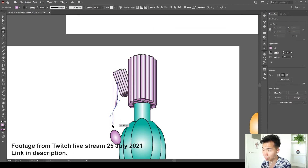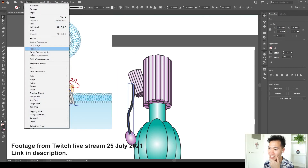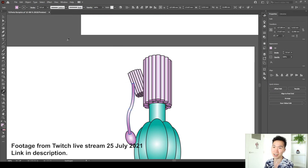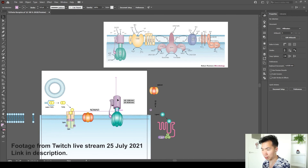I'll use the pen tool to draw a path, remove the fills, and make it thicker. Go to Path and click Outline Stroke, then put a radial gradient in there and send it to the back. Then we have this connected part — that's the ATP receptor.